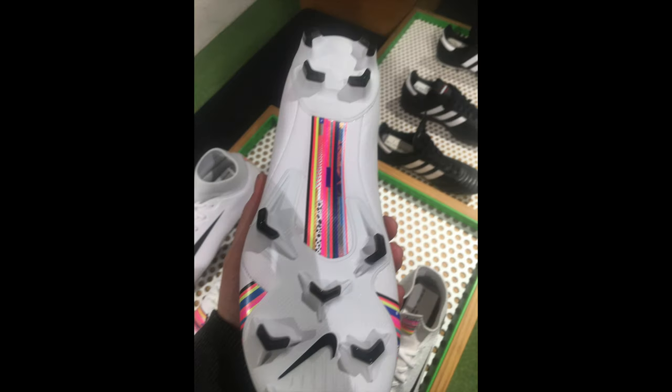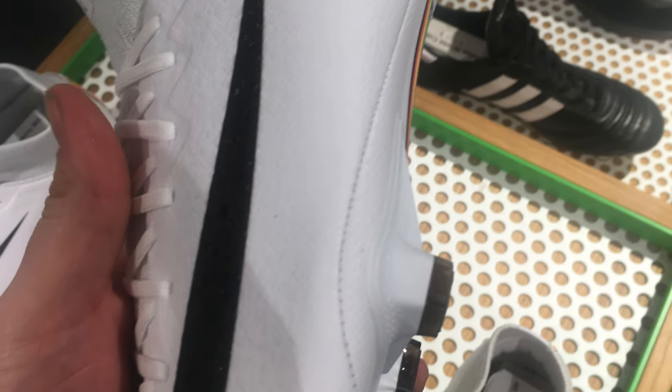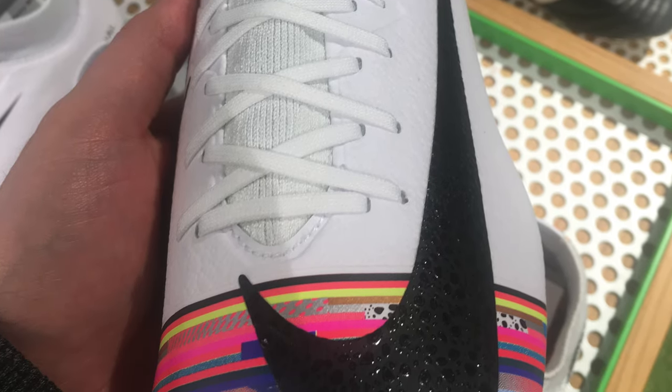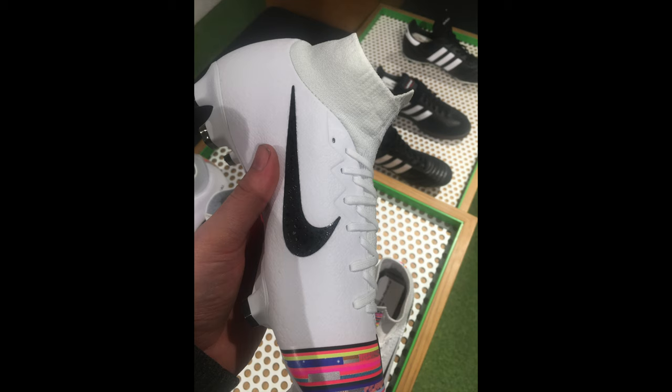And finally, I've just got some images of the Pro version here. So this isn't the top end elite model with the Flyknit upper. This is the Pro variation with the Flyknit collar and the more Tayshian synthetic style upper. There is actually a full review of this boot on the channel right now if you're interested — obviously not this colorway, but it is still the same boot.